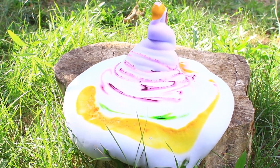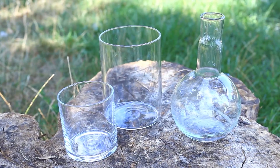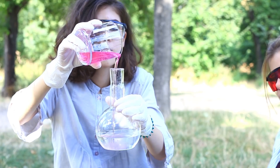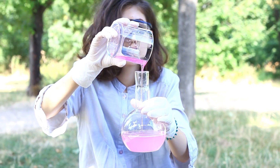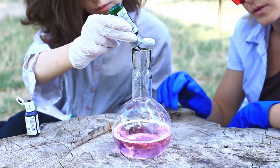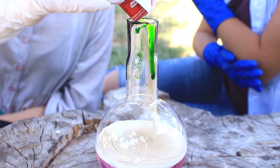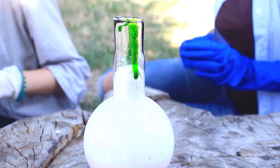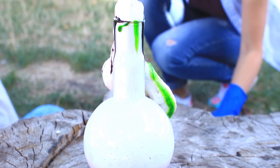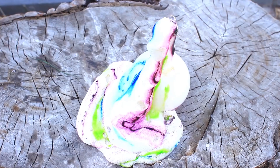Les volcans géants sont nos premiers sur la liste. Tu ferais mieux de les faire à l'extérieur. On a préparé ces ballons. Mélange du liquide vaisselle avec de l'eau oxygénée à 30%. Ajoute plusieurs gouttes de colorant alimentaire. Verse de la levure sèche active et secoue. Voilà une réaction époustouflante — c'est un super volcan ! Fais attention de ne pas le refaire à l'intérieur de ta maison.